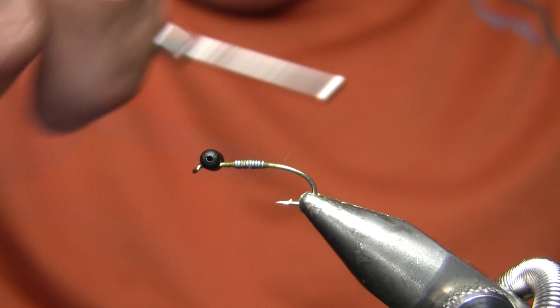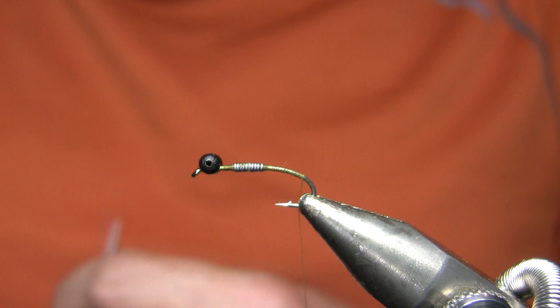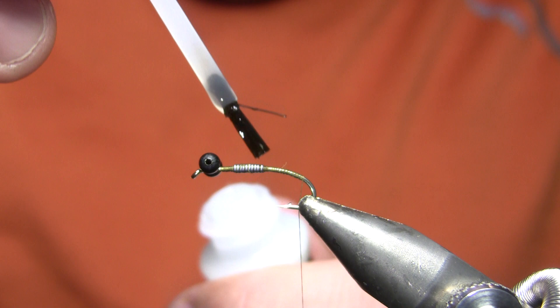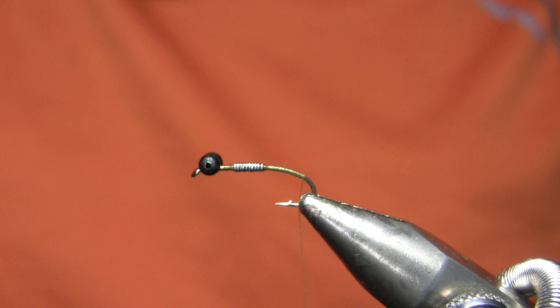I'm still going to wind up putting some glue on there in just a moment. Now I'm going to bring my thread back down the bend because I want the tail on this fly to kick down — which when it's in the water is obviously going to kick up. I'll check that those eyes are square, and then I'm going to add super glue both on the lead wraps and on those eyes to make sure everything's locked into place.